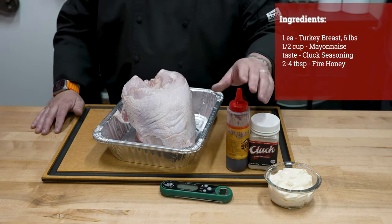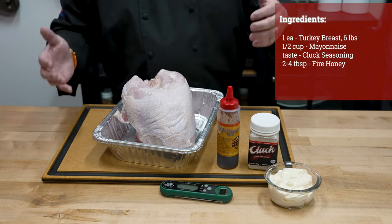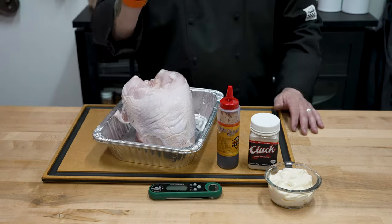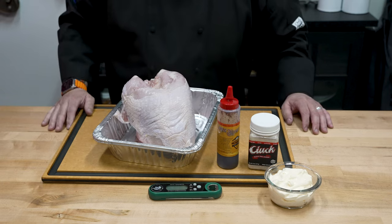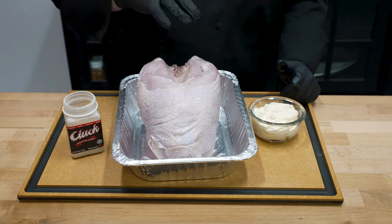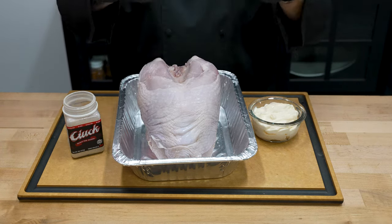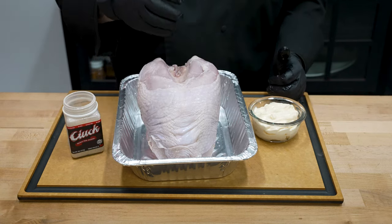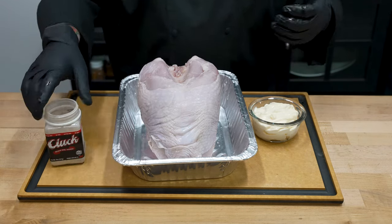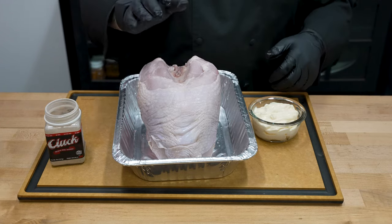Right towards the end when we're finished, we will baste it with a little bit of fire honey — absolutely going to be sweet, delicious, balsamic-y, and wonderful. We're going to check temp with our Big Green Egg thermometer and cook indirect on the Big Green Egg today. This turkey breast already has about an 8% solution — it's been pumped or injected with a little bit of salt and broth. Knowing that, I wanted to go light with our cluck rub, giving it a nice balsamic flavor that should pull that Big Green Egg charcoal flavor in very nicely.